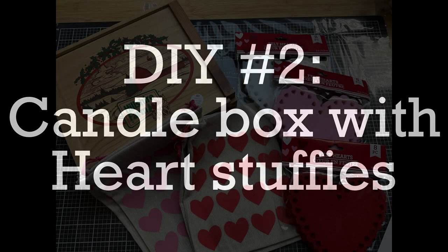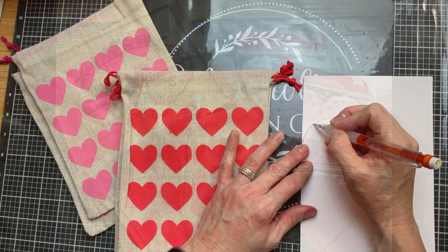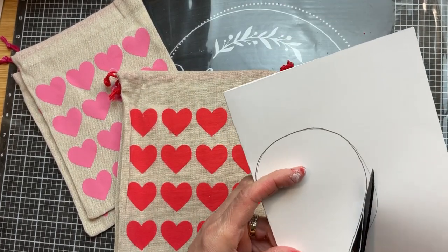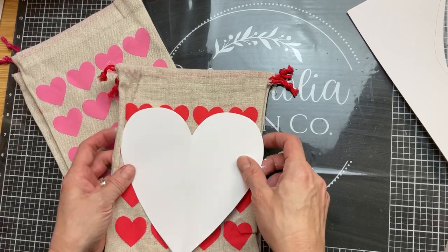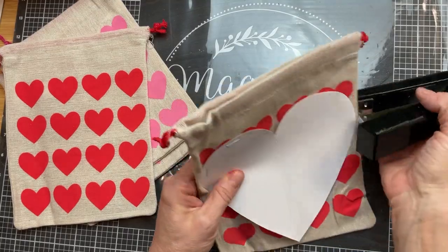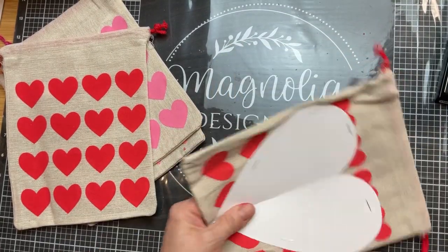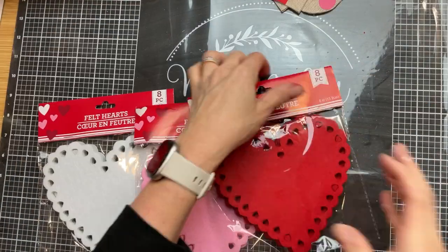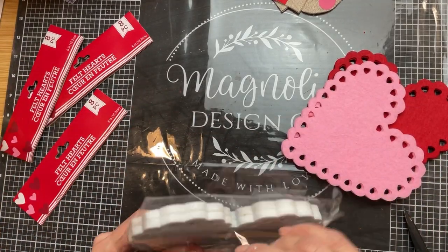For DIY number two we're going to make a little candle box with some heart stuffies. I'm going to use these Valentine treat sacks and some felt hearts to make stuffed hearts for the box, using a thrift store gift box to hold everything. The first thing I did is take a piece of cardstock, fold it in half, trace my heart shape, cut that out, and then use this to place on top of each of the sacks. I'm going to staple it to the front of the sack and cut around it so I have a front and back the same size and shape — doing this to two red heart sacks and two pink heart sacks.